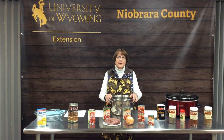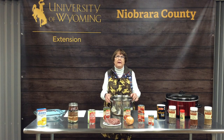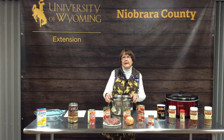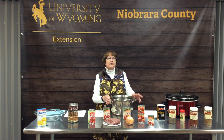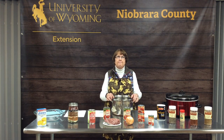Welcome to the world of chili. Today we're going to talk about all the infinite varieties of chili and chili ingredients. What we're going to stress today is that you need to try different recipes, find a recipe that your family enjoys, and then expand from there. I am Denise Smith, the Nutrition and Food Safety Extension Educator for Niobrara County in Lusk, Wyoming. Our family really enjoys chili, especially during the cold winter months.